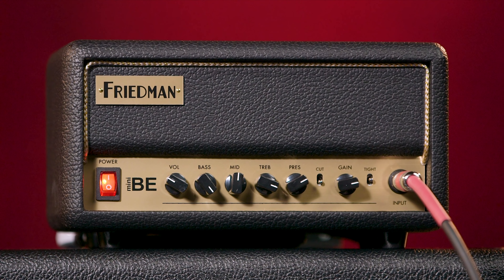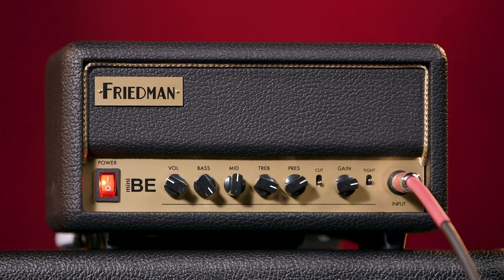Let's get back to those all-important switches. The first one, going from left to right, is labeled 'Cut' and it adjusts the range of the gain pot. The other toggle switch is labeled 'Tight' and varies the low frequencies, just like the same-labeled switch on the BE OD Deluxe.